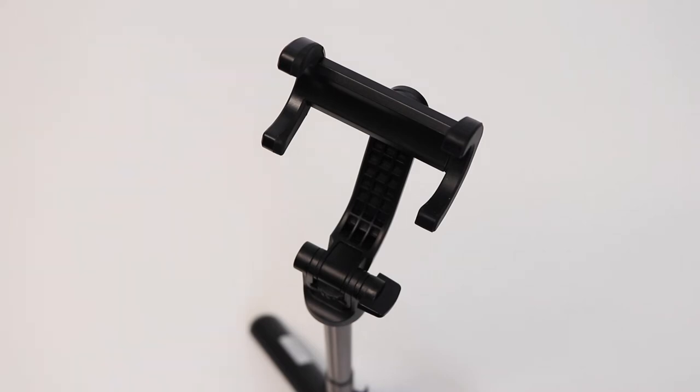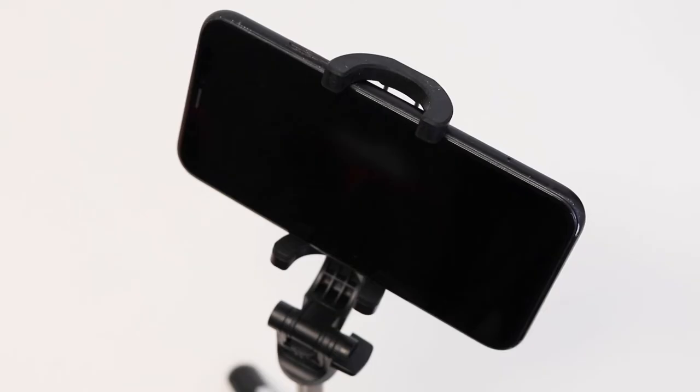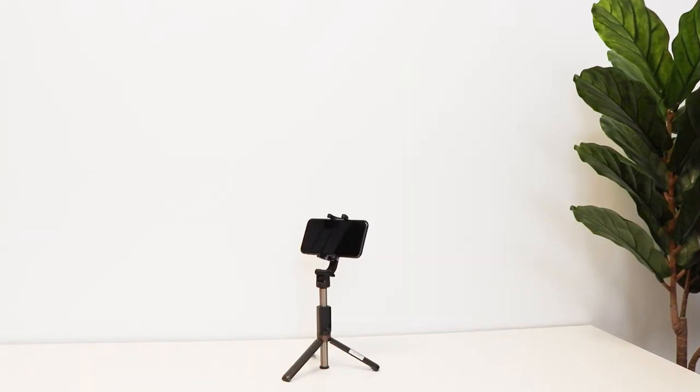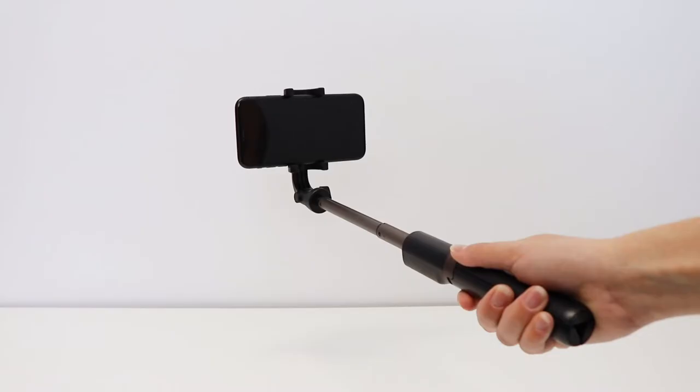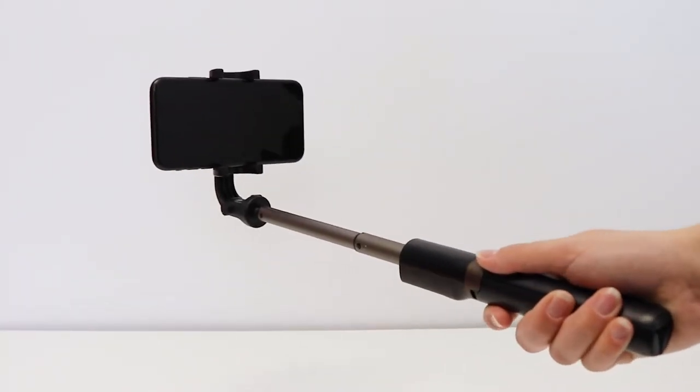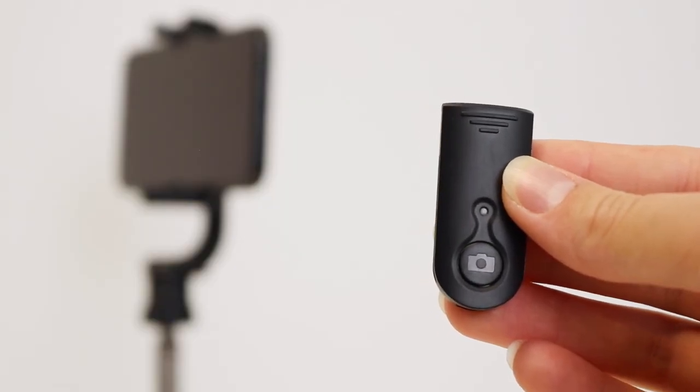It features a universal holder suitable for most smartphones and compact cameras. Achieve steady shots with the tripod that can extend up to 600mm. Or capture scenery on the go using the Selfie Stick. Snap the perfect moment with the Bluetooth remote.